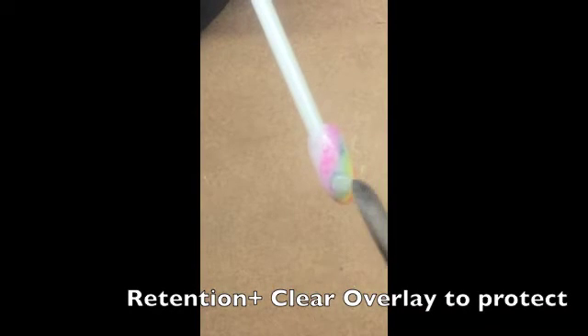Press a thin overlay of Retention Plus Clear Sculpting Powder to protect your color wash design. Keep it thin. Keep it even.